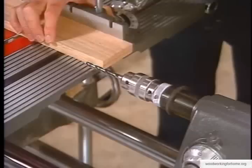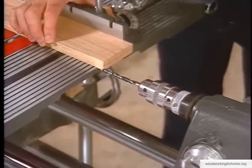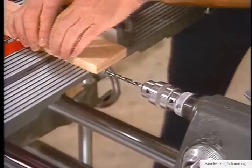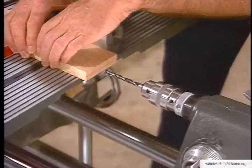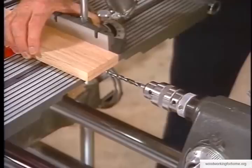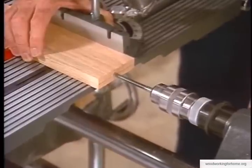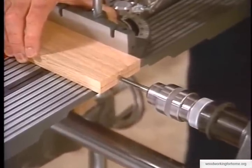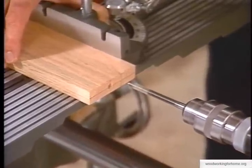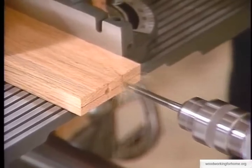Let's double check - pull that up here and see. Yes, just an inch and a sixteenth exactly. Now we're really ready to make that cut. Line it up very carefully, turn the machine on and make our cuts. There's hole number one, there's hole number two. What could be easier than that?